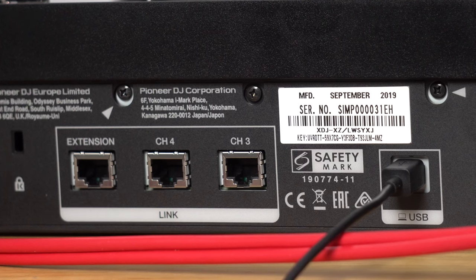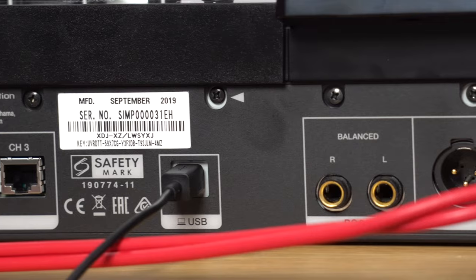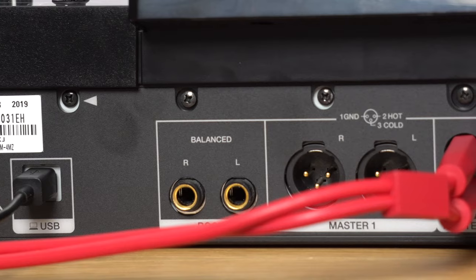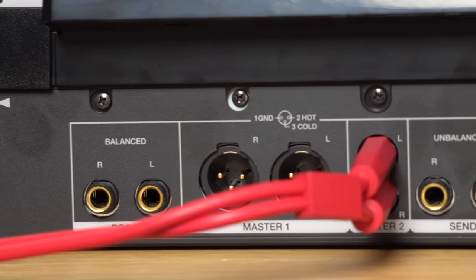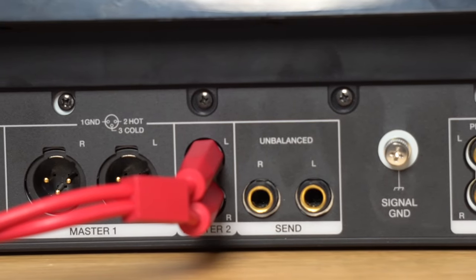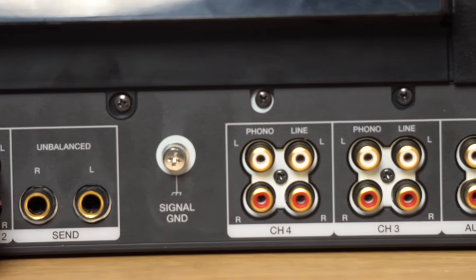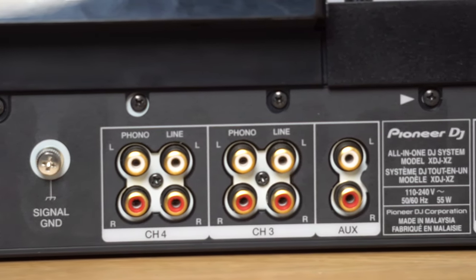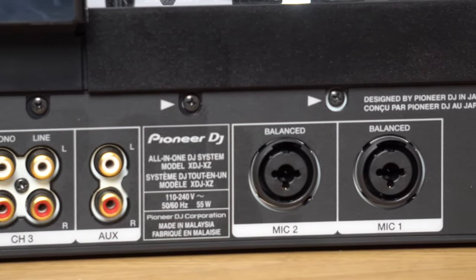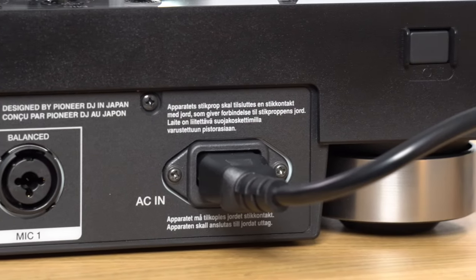At the back of the unit there are Link outputs for connecting CDJs, a link extension port, a USB output for the computer, main audio outputs including a balanced XLR, balanced jack and unbalanced RCA outputs, an unbalanced send, a ground for turntables, line and phono inputs for channels three and four, the auxiliary input, XLR inputs for mic one and mic two, and the IEC kettle lead by the on/off button.